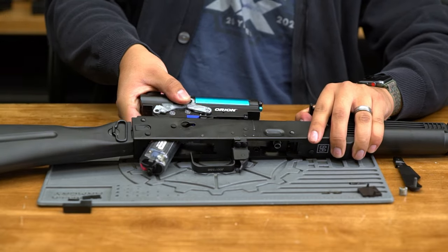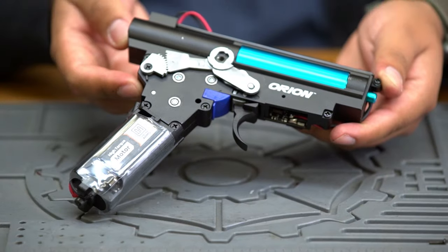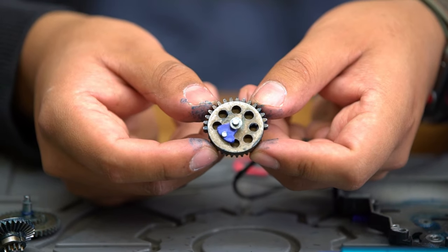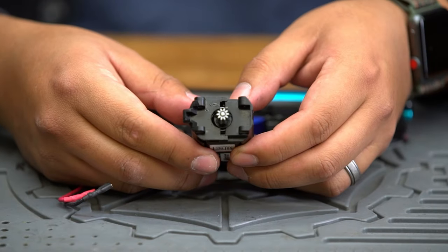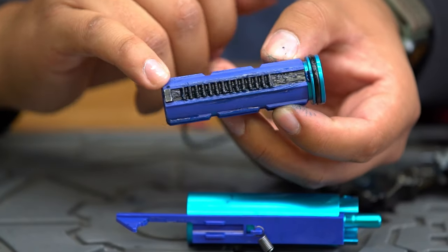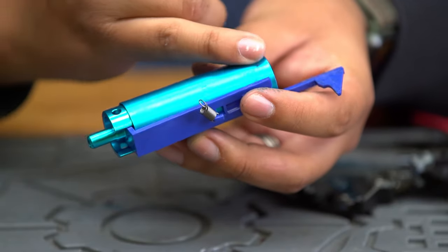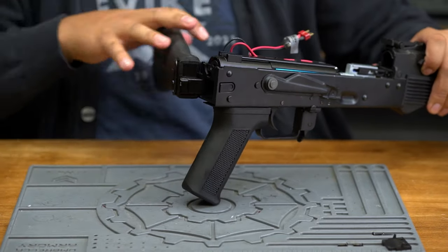It's important to note that these Specna Arms J-series AEGs are part of the new Edge 2.0 lineup, and as such, feature some pretty trick internal upgrades. These AEGs feature the Orion 7-millimeter Version 3 gearbox. This reinforced gearbox shell comes pre-installed with steel gears and a sector delayer clip, spun by a short-type, high-torque motor with an O-type pinion gear. The compression system consists of a reinforced piston with a full rack of steel teeth with the second tooth removed for AOE correction, and an aluminum piston head with large ports. These components are paired with a non-ported cylinder, aluminum cylinder head, and an aluminum nozzle with an internal O-ring for better air seal.